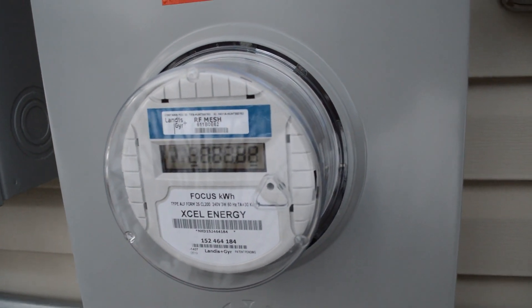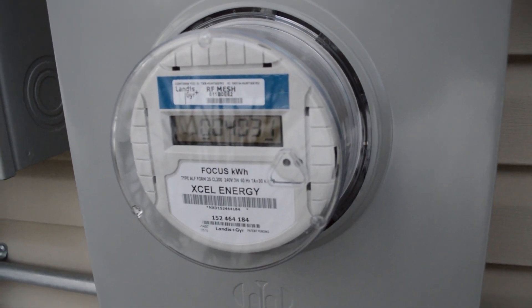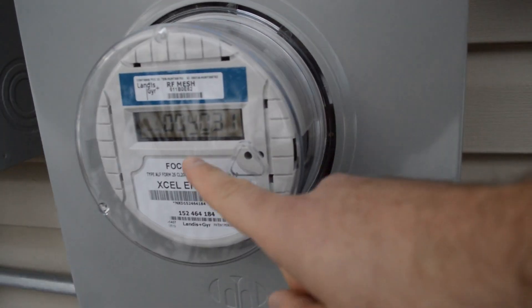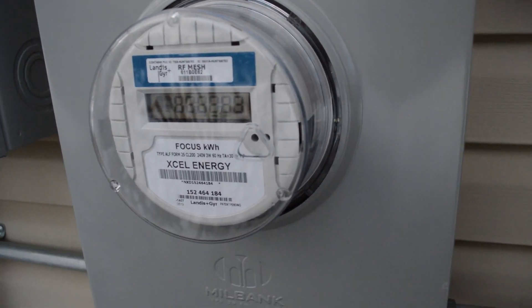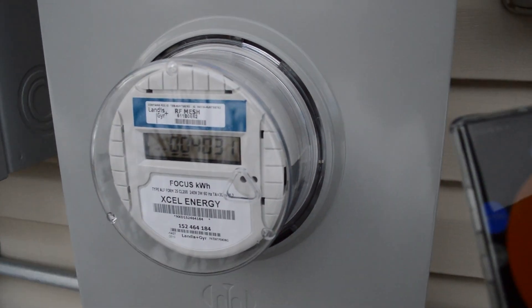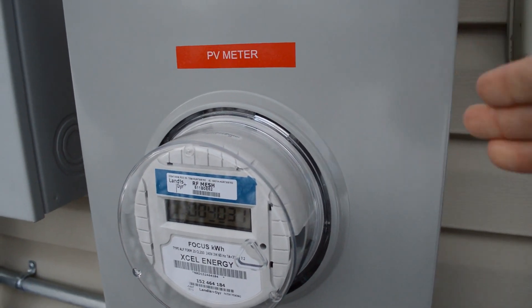I'm honestly not 100% sure what all these readings mean, but the numbers cycle every couple of seconds — they show you the total output of the system and what it's currently producing. Right now this is showing 4,031 watts, and if I check my app it's showing about 3,800 watts. So this is what shows your total current output just for your solar system.